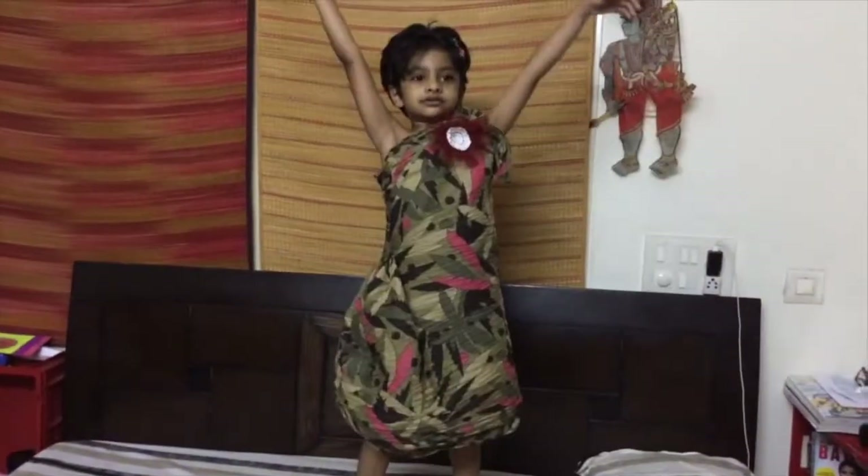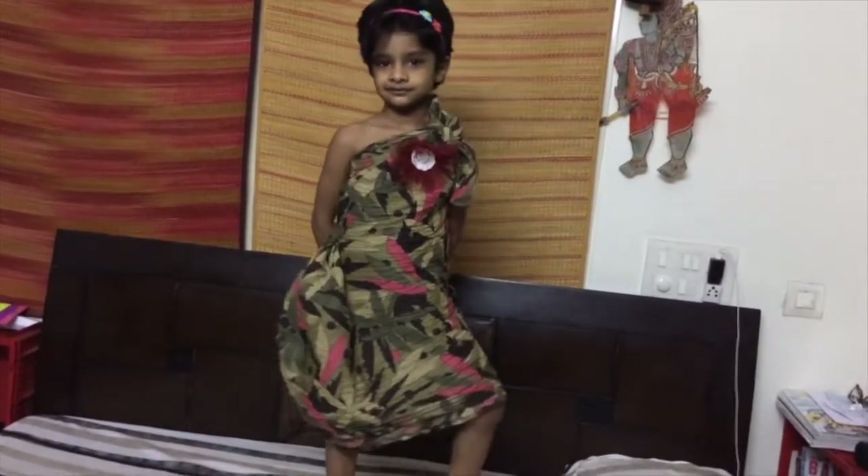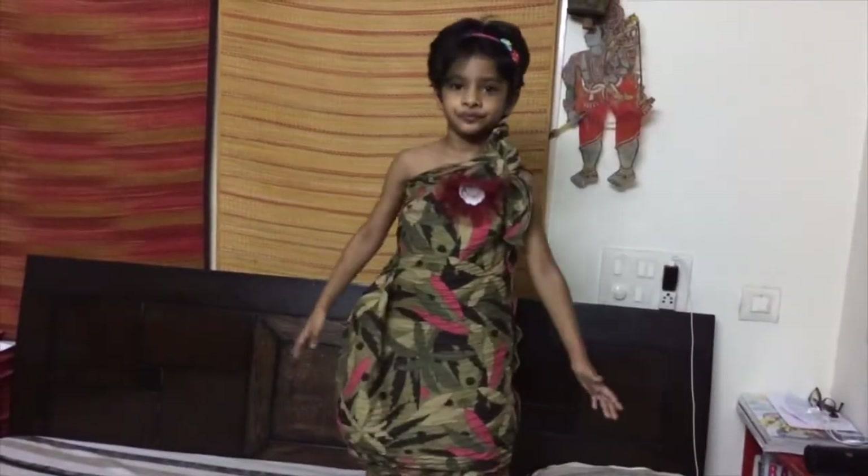Chiara is very happy with the dress. There you go — a one shoulder dress with a cowl kind of detail on the side. Thank you Kiki!